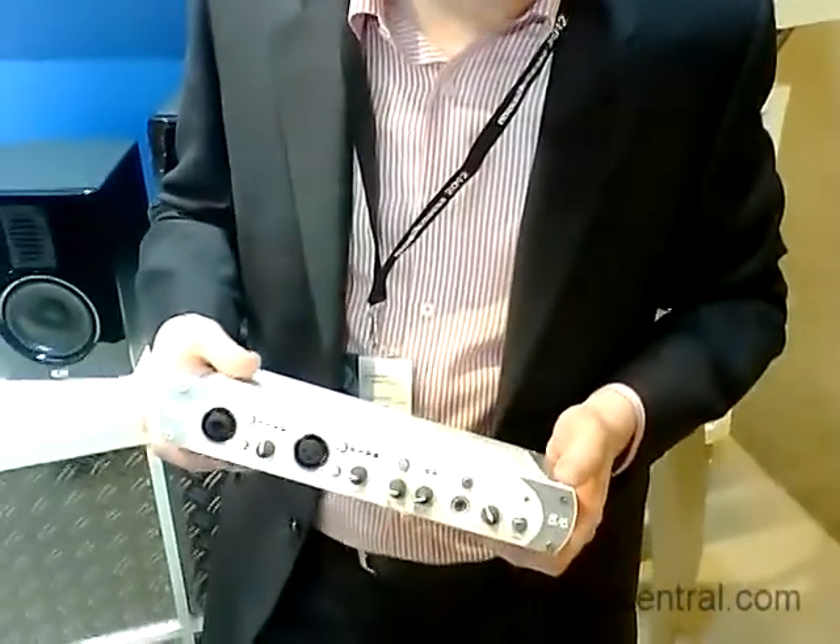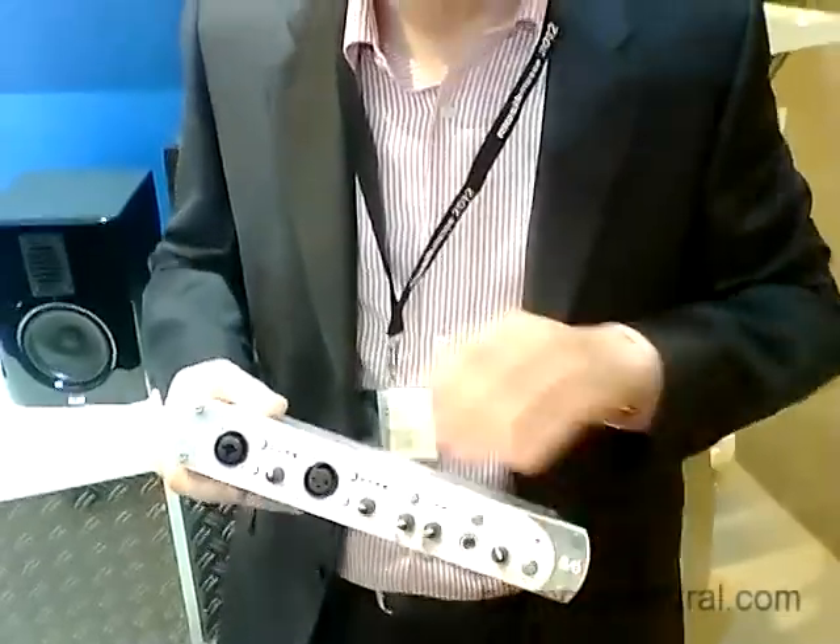Welcome to the Music Method booth of ESI. I'm Klaus Riedmüller and I'm showing you our new USB 2 audio interface. Actually there's a line of new interfaces that we're presenting at this show. This is the Metric 8.6. It has eight inputs, six outputs, USB 2.